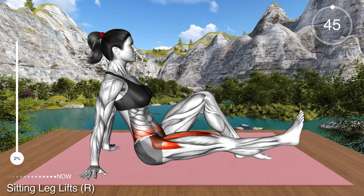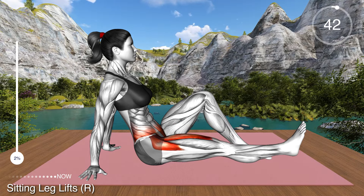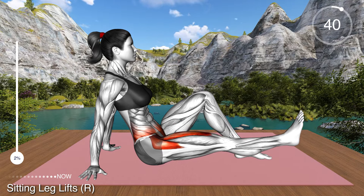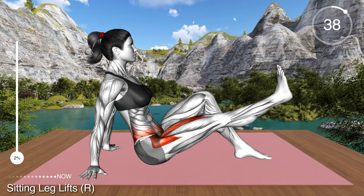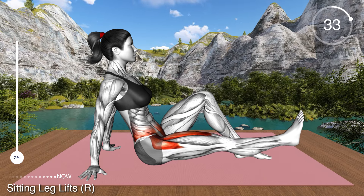Remain on the floor and let's perform the exercise with the right leg. Bend your knee and keep your foot flat on the floor. Extend your right leg and place it on the mat. Bring your arms behind your back for support and slightly lean back.